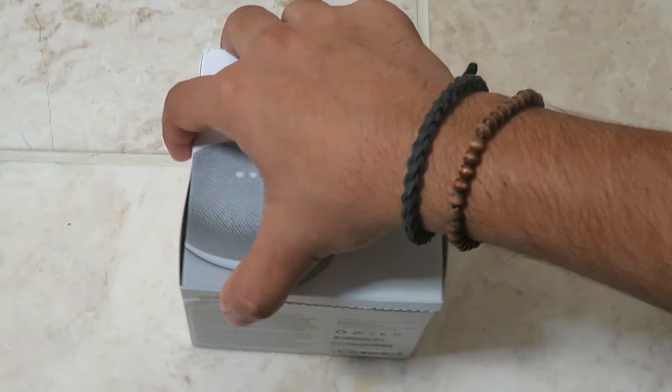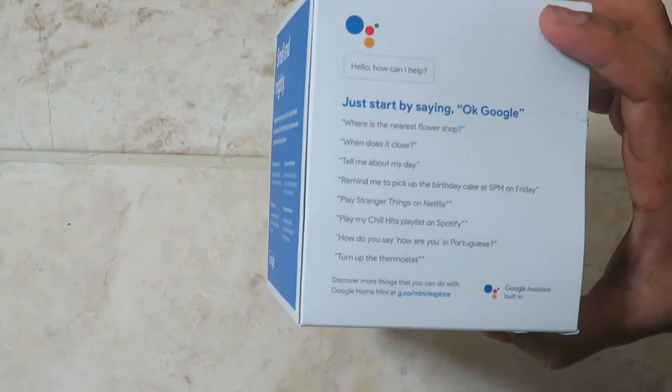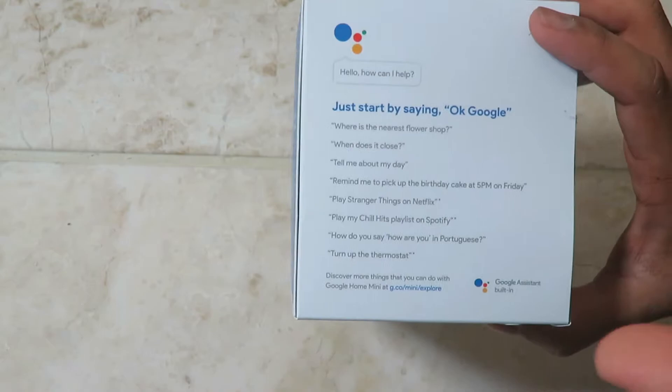Dollar-wise it's actually 50 dollars as well in America, so that's awesome. This is the Google Home Mini. I've already opened the box and I'm just going to show you a quick overview of it. This is the charcoal grey color.